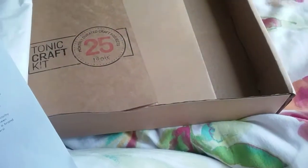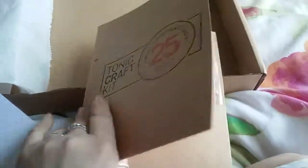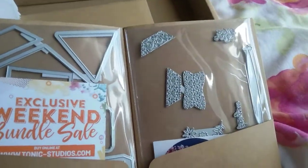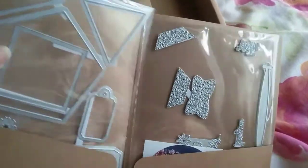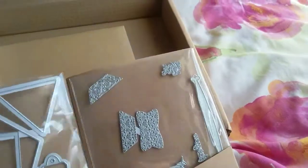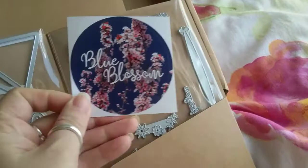Right, so that's all the papers. Then we've got the actual kit, and like I said there is a lantern box. Sorry about the glare. Then we have the sticker.